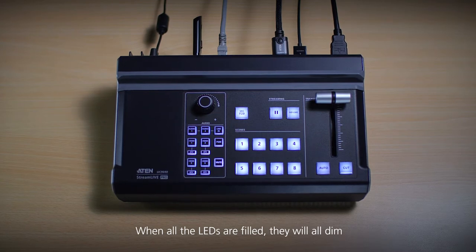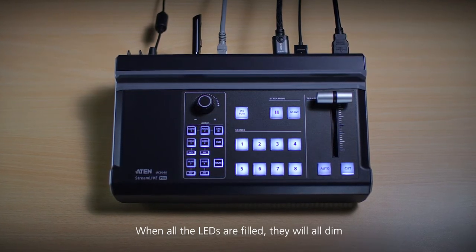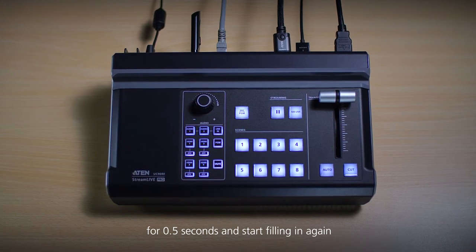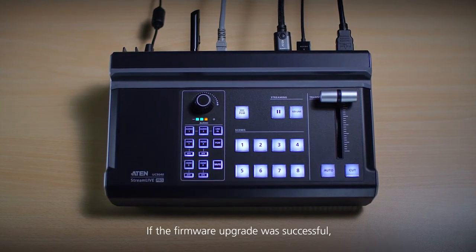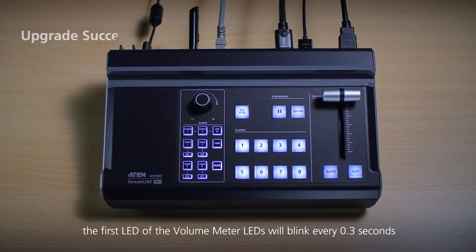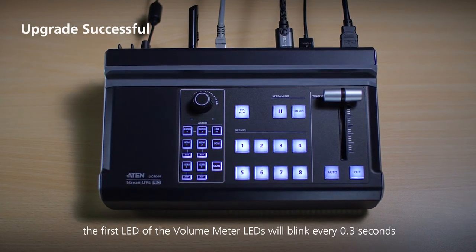When all the LEDs are filled, they will all dim for 0.5 seconds and start filling in again. If the firmware upgrade was successful, the first LED of the volume meter LEDs will blink every 0.3 seconds.